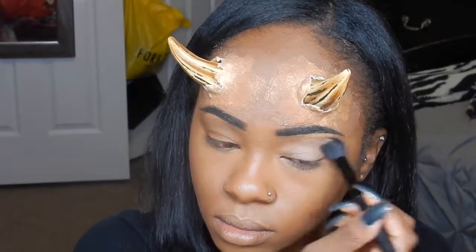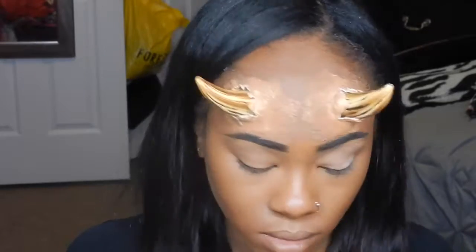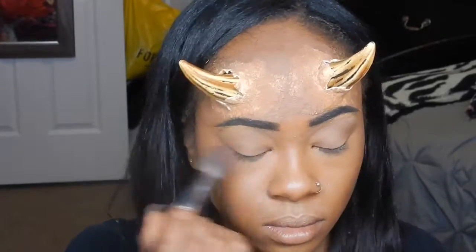Now I'm going to use the NYX eyeshadow base in the color skin tone and place that onto my eyelids, then set it with translucent powder — specifically the Laura Mercier powder — and dust off all the excess. Then I'm going to set my highlight with the same powder and bake it this time to give me that pale look. I usually don't bake but I'm going to do that today.